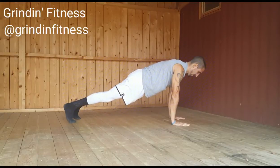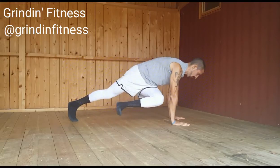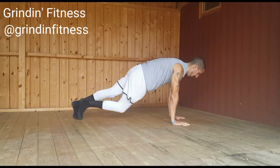Begin in a push-up position with your hands directly under your shoulders. Bring your right knee toward the outside of your left elbow. Bring it as far as you can and squeeze your oblique on the right side. Then return to starting position.